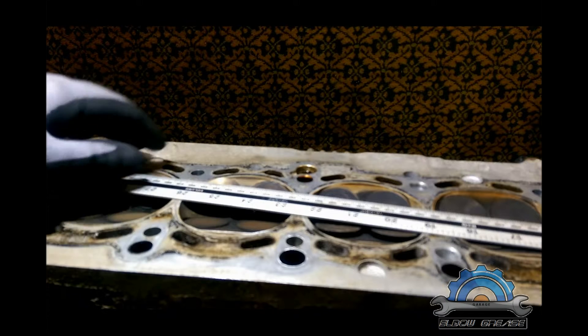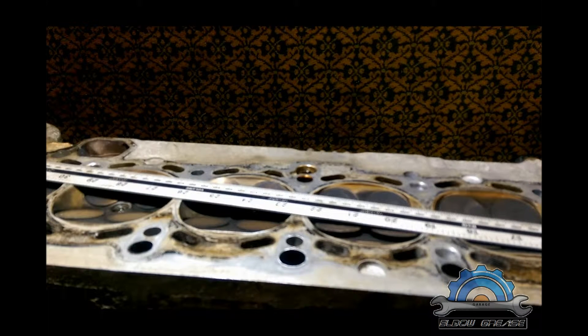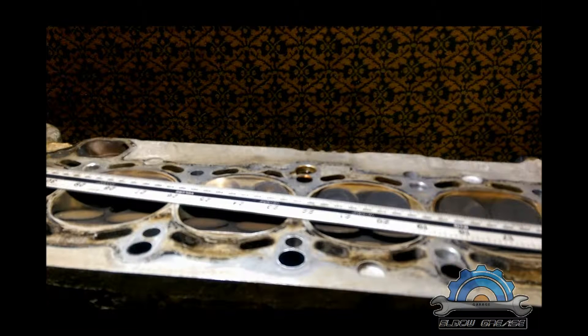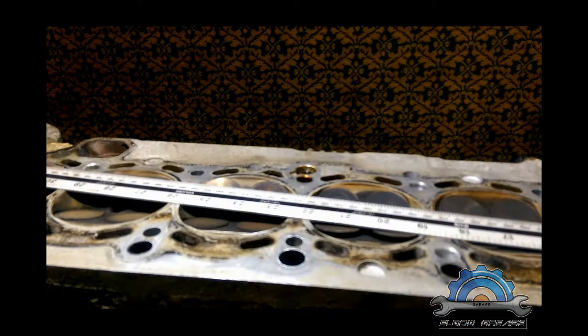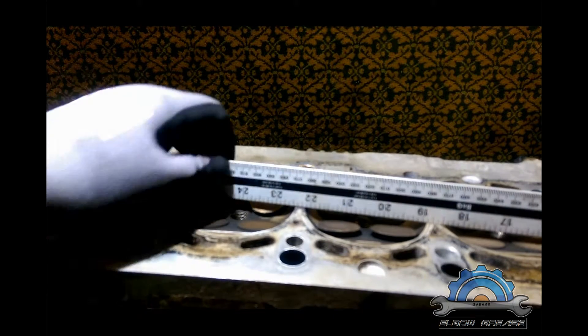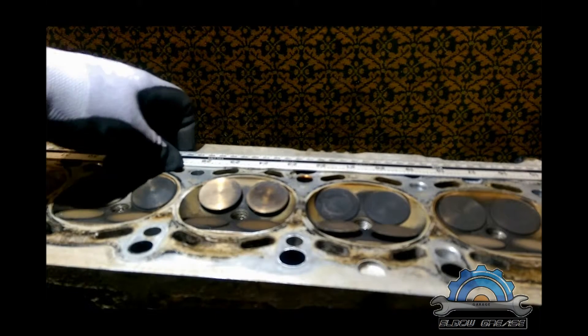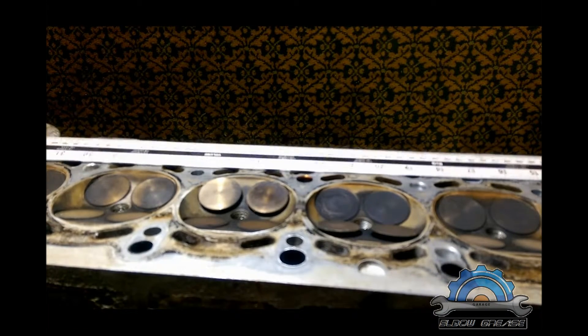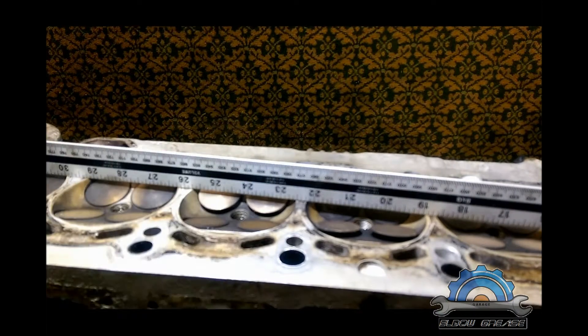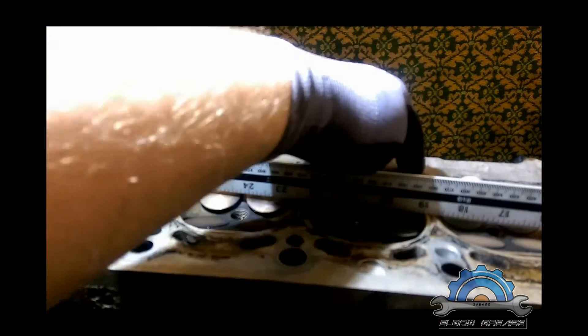Hello viewers, this is another video — cylinder head finally on the table. First thing when you're taking your cylinder head off, you want to check if it's flat and check for any damage. We know from the previous video that this cylinder head had a problem with a blown head gasket, and the engine was overheated, so there were two indications of that.